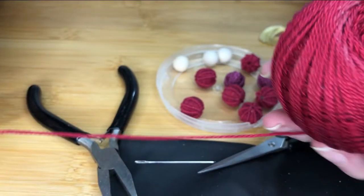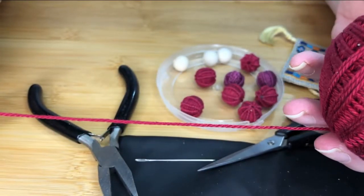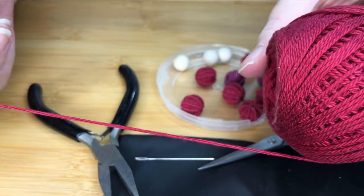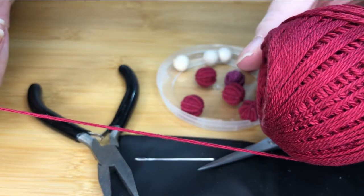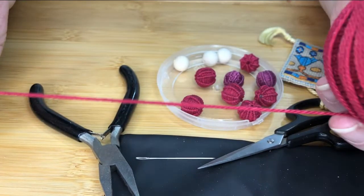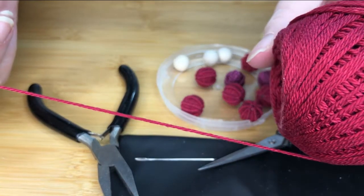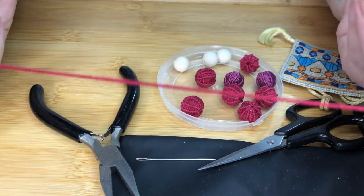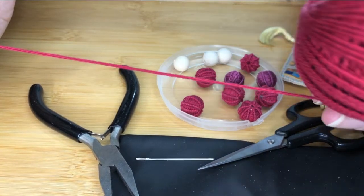The other thing you're going to need will be thread. This is straightforward, thick crochet thread — the Thicker Pearl Perley, however you wish to pronounce it, crochet cotton or perley embroidery thread. This comes in lots of different colours, and you're going to need about a metre and a half of this.